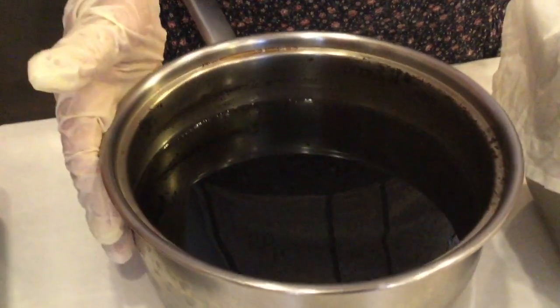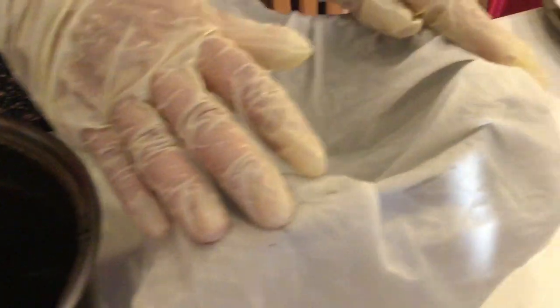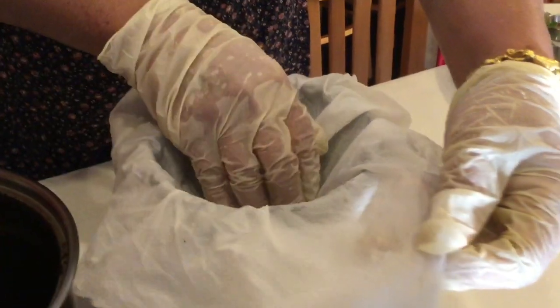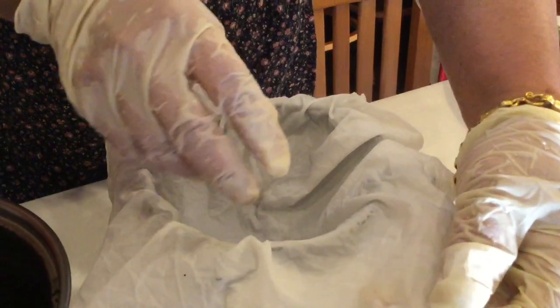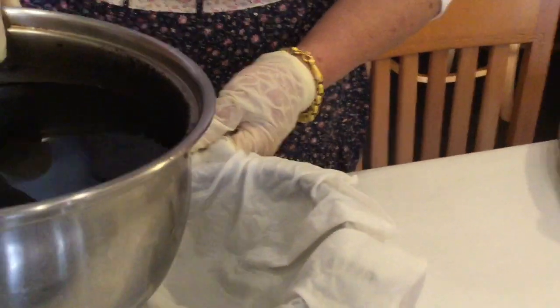Now I let my coffee cool down. I'm going to drain it. I put the strainer here over the top of the container and I use a thick fine fabric. The coffee ground is very fine, so I wet it first because it's easier to drain it down.